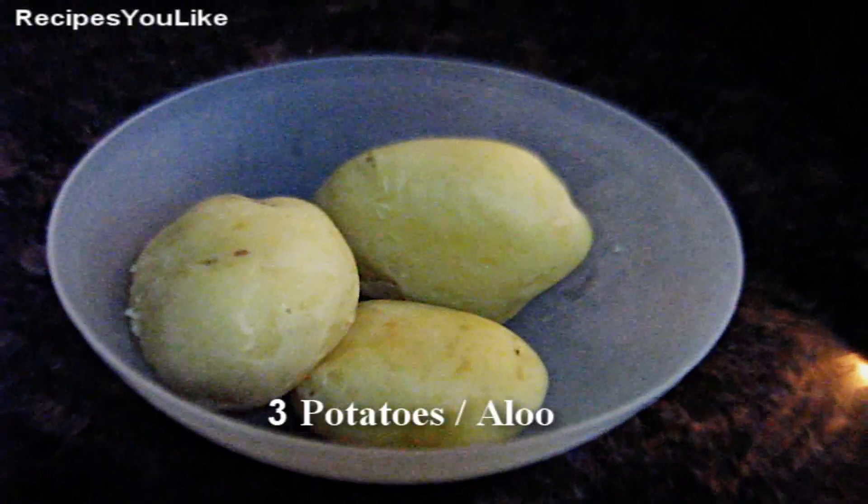Hello viewers and welcome to Recipes You Like. Today in this video we are going to make a very famous Bihari recipe made out of mashed boiled potatoes known as aloo chokha. Let's see how it is made.